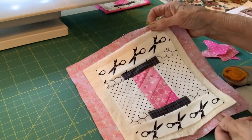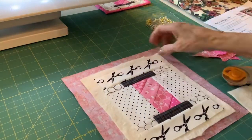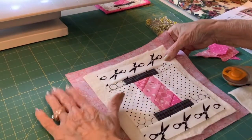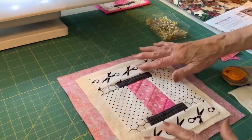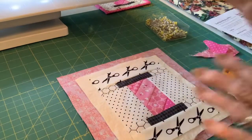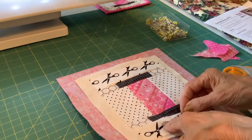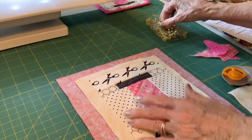Cute, cute, cute! We've got our backing laying right side down. We've got a piece of batting. What we're going to do is just pin everything so nothing shifts around, and we're going to quilt it.